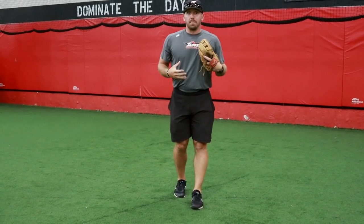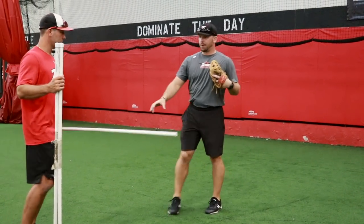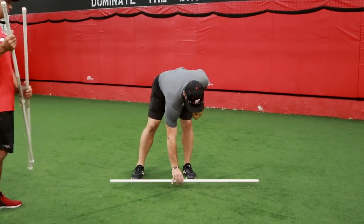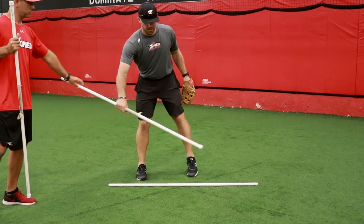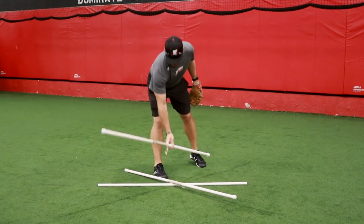The next step would be to take the correct angles. Duke's got these PVC pipes here. We're going to lay them out to talk about three different balls that are hit and the different angles that we're going to take. I'm going to walk through this first and then go through at full speed.